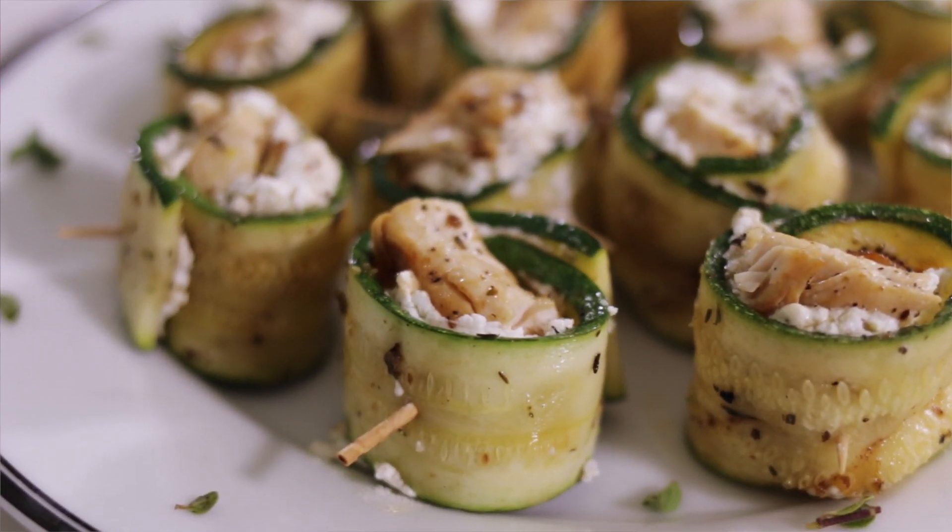Hey guys, it's Lisa. I've been trying to do recipes that you can get your grill on either outside or inside no matter what time of the year. So I came up with a healthy recipe that has grilled chicken wrapped in zucchini with goat cheese. Really easy to make, really good. Keep watching and I'll show you how to make it.